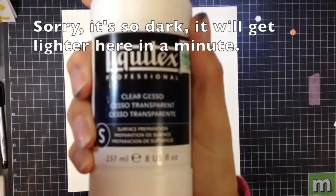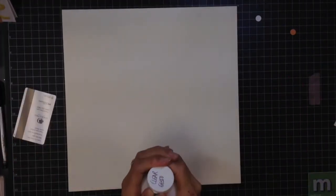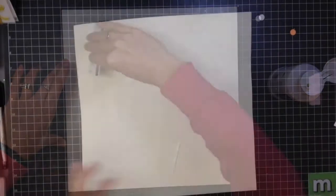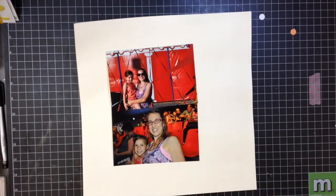Hi guys, I am back with a 12 by 12 layout and I am going to be using some clear gesso on this page. Because I'm going to do a little bit of mixed media, I probably didn't even need this clear gesso, but I wasn't exactly sure what I was doing, so I'd rather be prepped and ready just in case. I'm also going to be using three photos on this page.